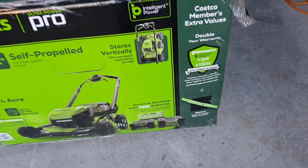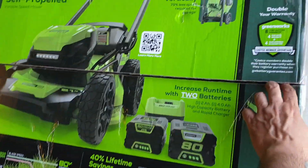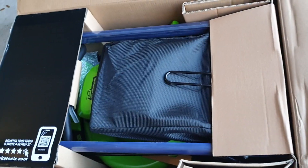You need to register the purchase. That's what it looks like — just unboxing it. I'm going to try this out and see how it compares to my gas lawn mower.